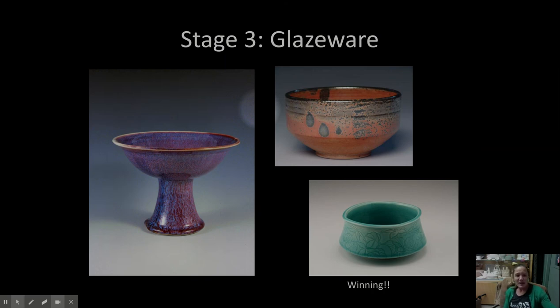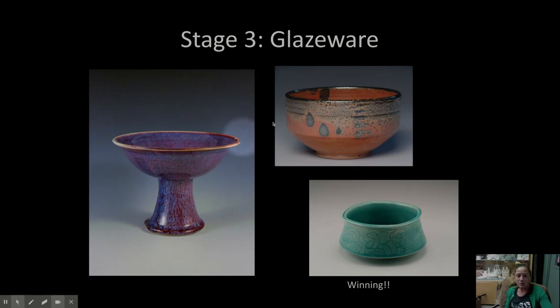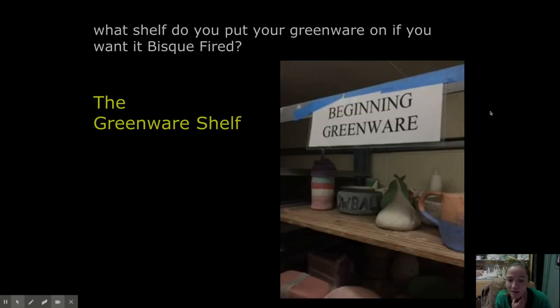Stage three — your pot comes out of the kiln and it's beautiful, gorgeous glazeware. This is all cone 10 reduction work that you can make, and we have these glazes. They're beautiful. Glazing is one of my favorite parts of ceramics.